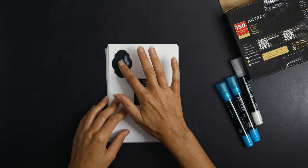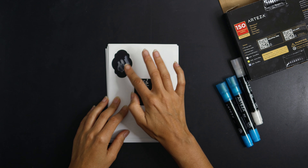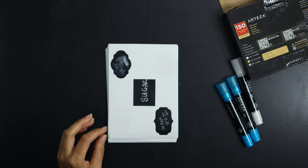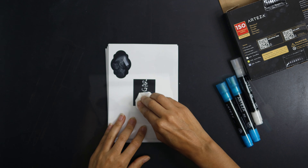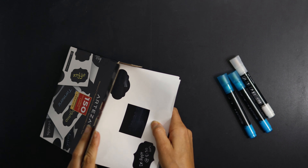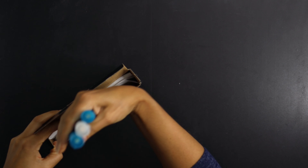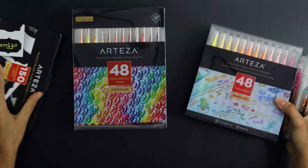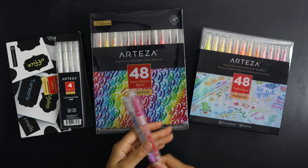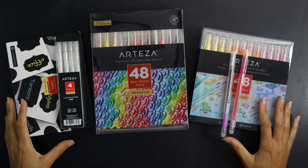It's going to smear all over the place. I'm a little disappointed with the outcome of this chalkboard label set, unfortunately. That said, I am a fan of the two pen sets I talked about before. If you're interested in anything I showed today, there will be links below in the description.